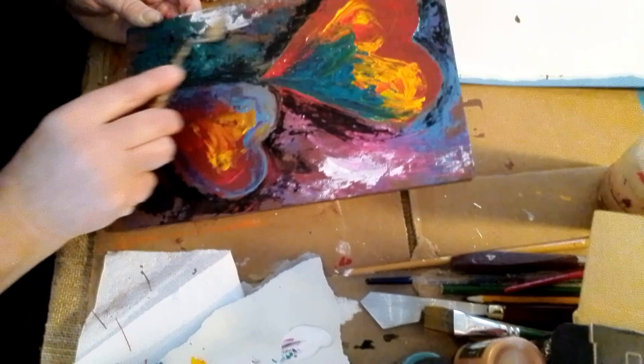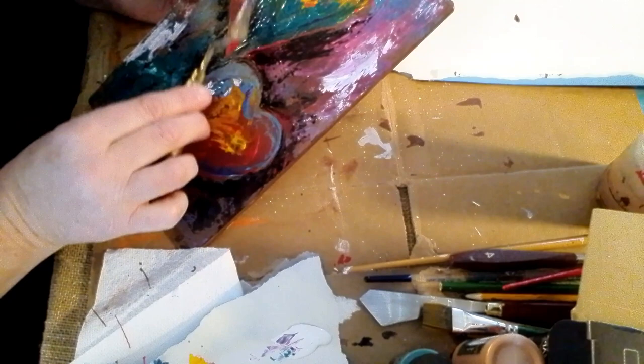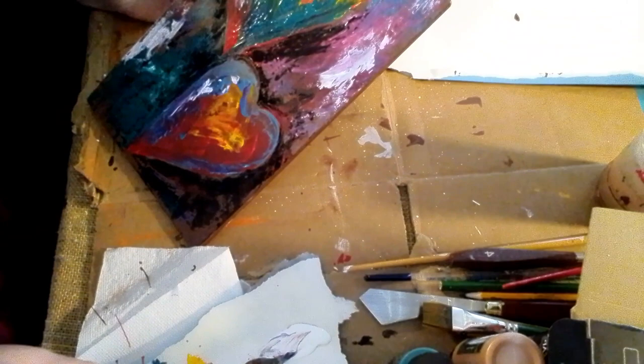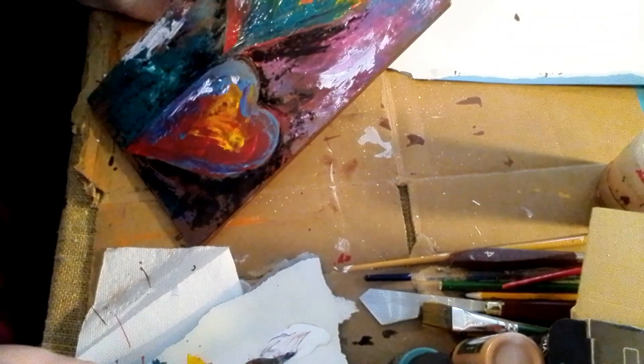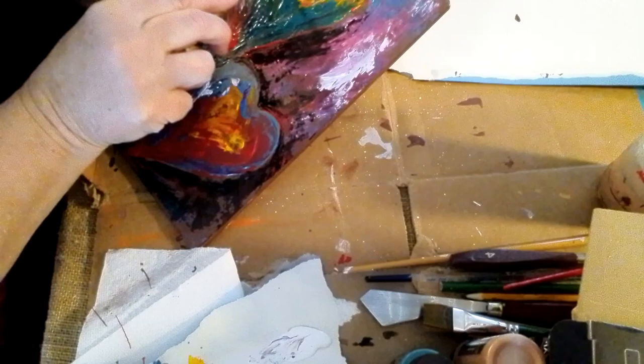Now I'm putting white on here to highlight certain areas and give it a little bit more dimension. I'm using a lot of metallics, but you don't have to do that — you can use whatever you want, and you don't even have to put the highlights in there if you don't want to. I like the highlights, and if you've followed me before, I love to put gold or some kind of metallic around the edges of my projects, so I'm going to go ahead and do that here too.